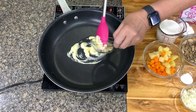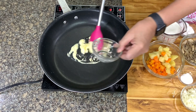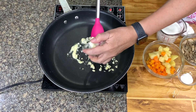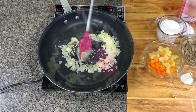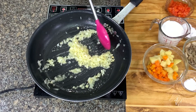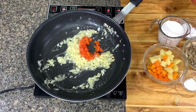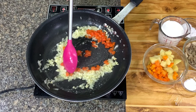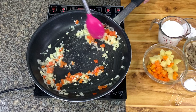Then we have garlic — sauté garlic and onions. You don't have to wait for the butter to melt completely. Cook until the onions are soft. And then we will add in bell pepper. I use this basically for the color. You can also add green bell pepper.